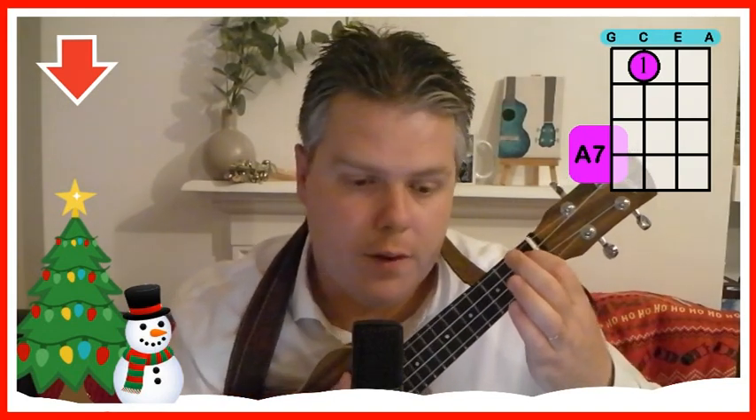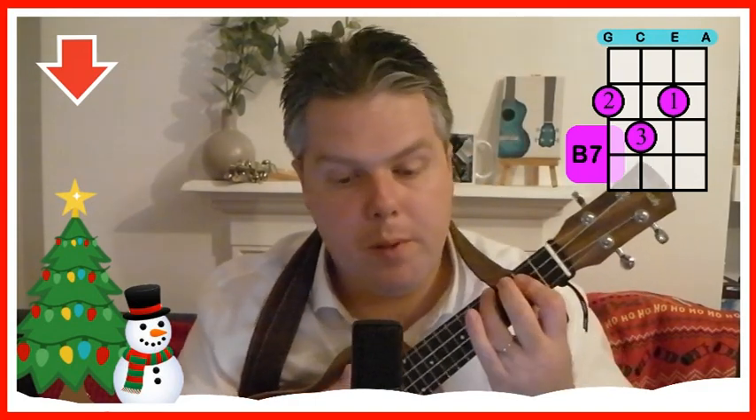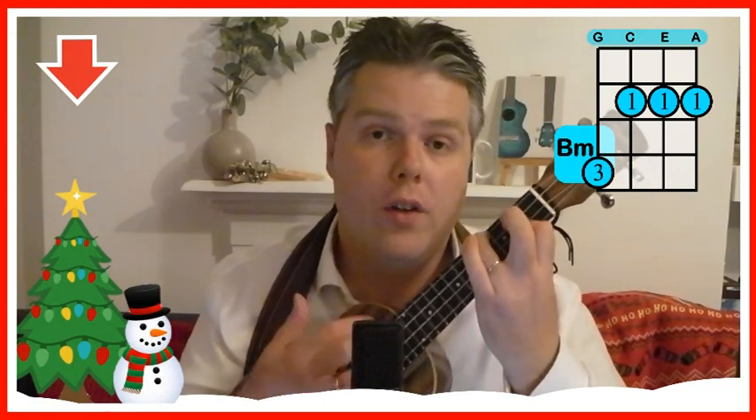So we've got an A7 — first finger on the first fret on the C string. We've got an A minor — second finger on the second fret on the G string. We've got a B7, which is our first and second finger on the G and the E on the second fret, and our third finger on the C string on the third fret. And we've got a B minor, which is a bit tricky — our first finger across the C, E and A strings on the second fret, and our third finger stretched onto the fourth fret on the G string.